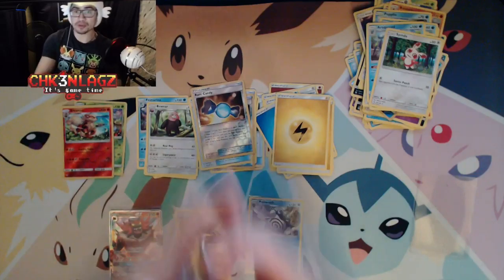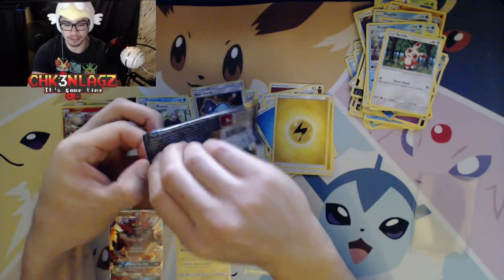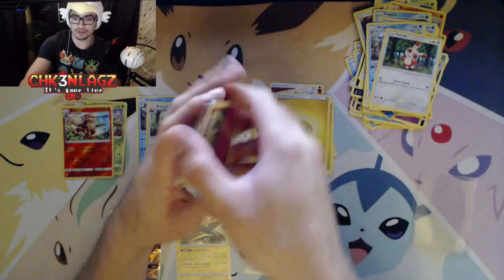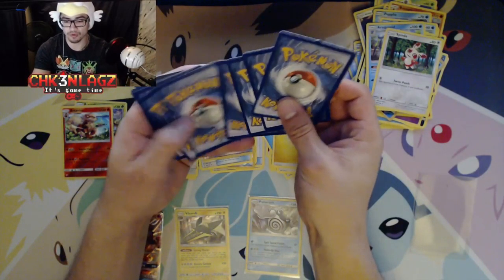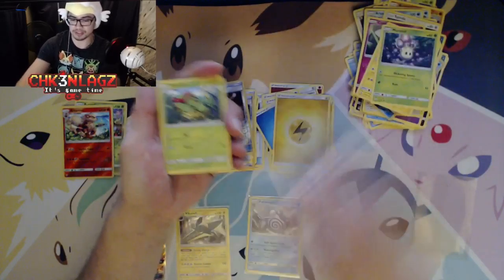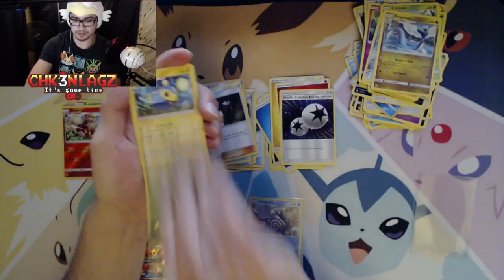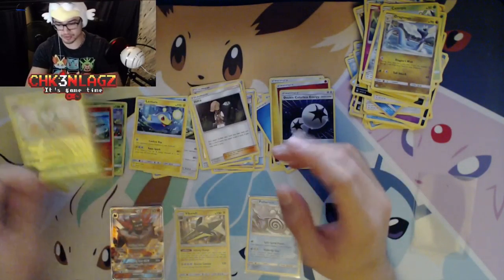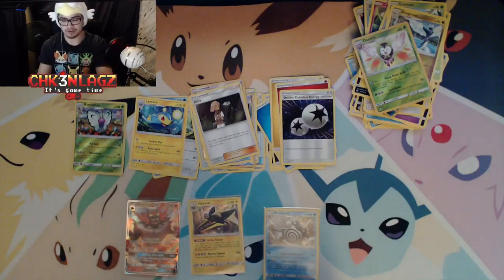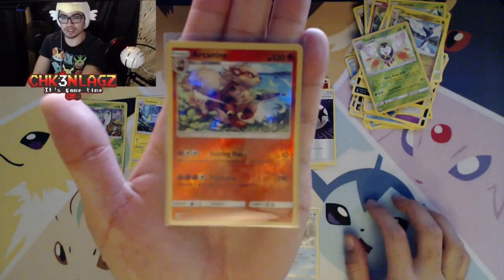We have one more sleeve and that's going to be for our last GX — we're going to pull something. Last pack magic! Show me your magic. One, two, three, four. Please, allow me to pull something awesome out of this last pack. And here it comes... nope. Reverse holo uncommon. So yeah, that is that.